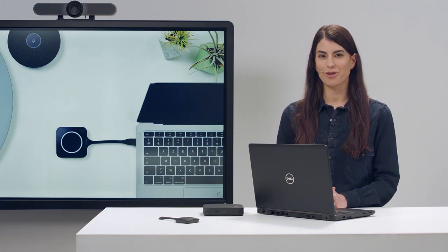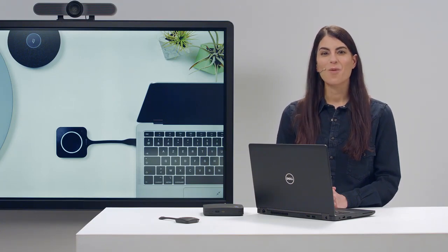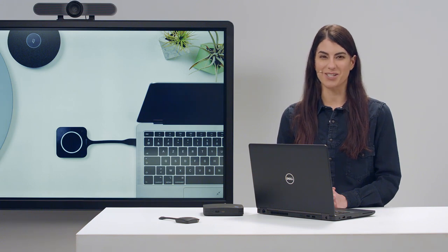When you set up ClickShare for the first time, you need to pair the button with the base unit. Pairing is an important security feature that makes sure that a ClickShare button only works with the base unit it has been paired with. Pairing also updates the button if new firmware is available. Once a button has been paired with a base unit, it will be updated automatically when the button is used.